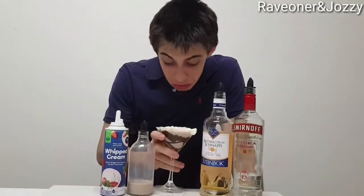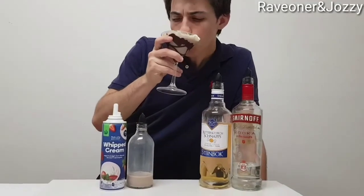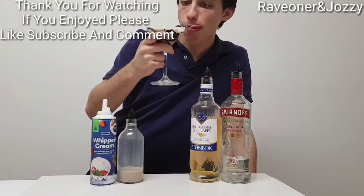Give it a good drink. Make sure you like, subscribe, and leave a comment. From Raven Josie's cocktail bar — thanks guys!